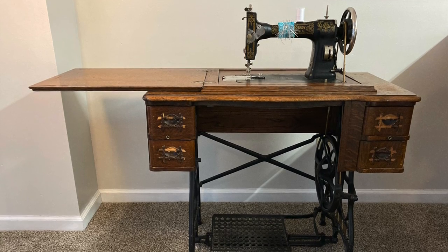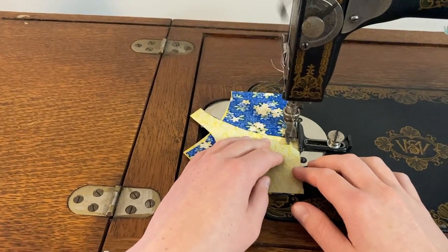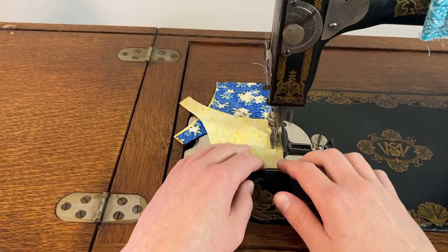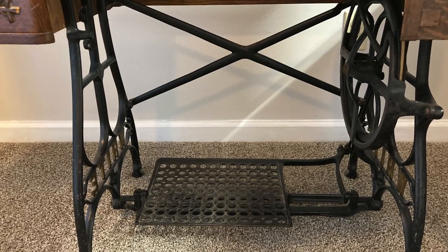Using a treadle machine initially seems more difficult than an electric machine because you have to coordinate your feet and your hands. Once you get the hang of treadling though, it's just as easy as an electric machine. With the fine control you get with the treadle, you might even prefer it. We'll start with the most unfamiliar bit first, the treadle.